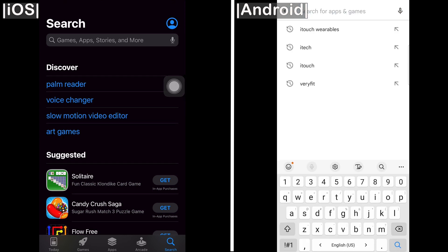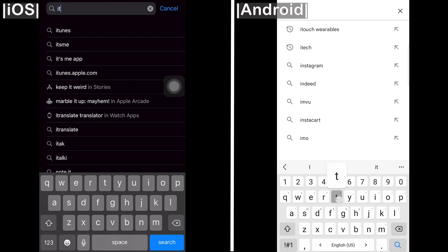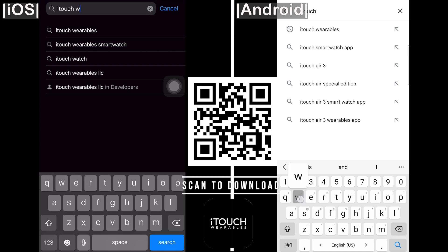Please be sure to only download the iTouch Wearables app from the Google Play or Apple app stores. You can also scan the following QR code to download the iTouch Wearables app to your phone.